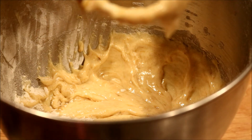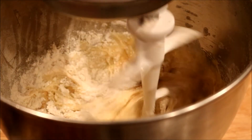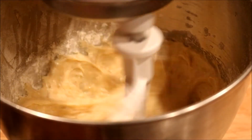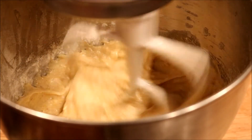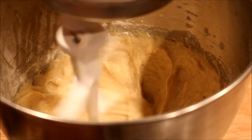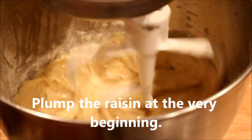Like I said, this is optional — I'm going to put it in. Now for the raisins: take however many you want. I'm going to use about a half a cup, and I'm going to pour hot water over them to plump them up.